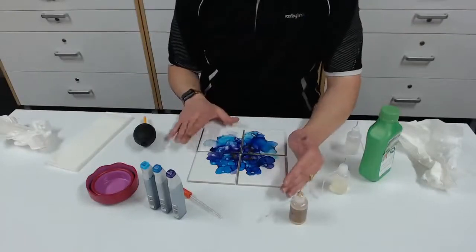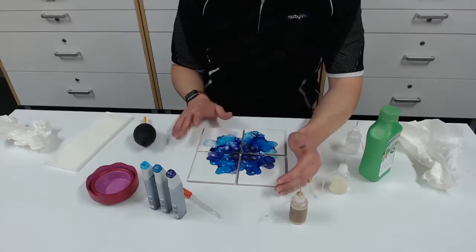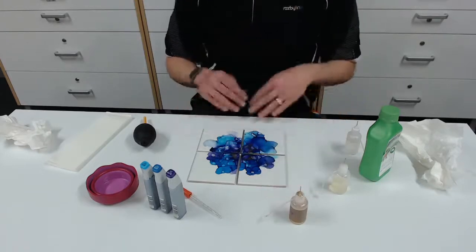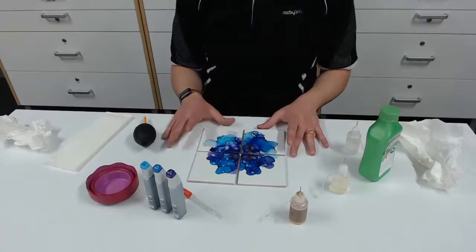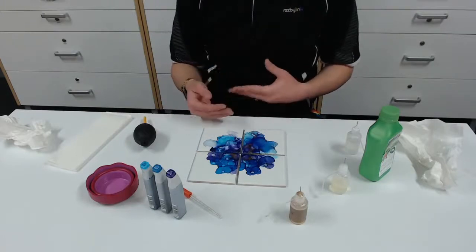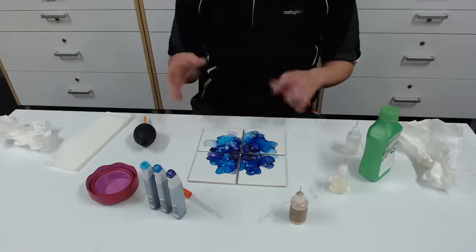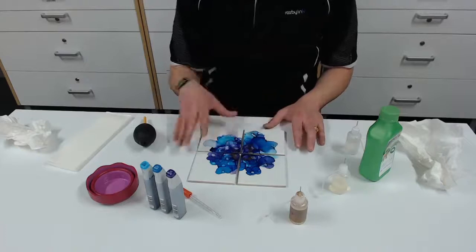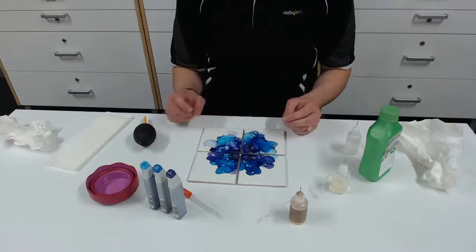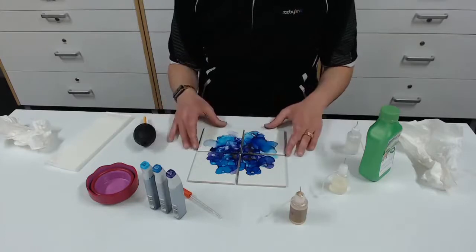To use these as drink coasters you need to varnish them. I generally use a Krylon clear matte finish varnish — I allow them to dry for two days and then spray two coats of the clear varnish. If you want to use them for cups of tea and hot drinks you have to coat them in resin or something similar. As they are, they'll be fine for cold drinks as long as you've varnished them. Alternatively you can also put these into a photo frame and have them as a piece of art on your wall.